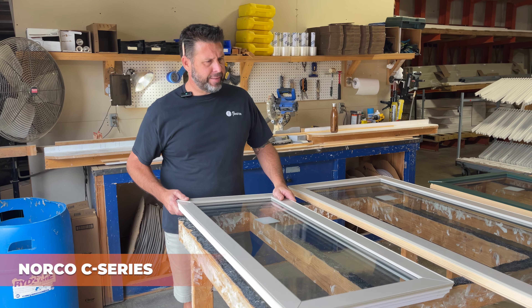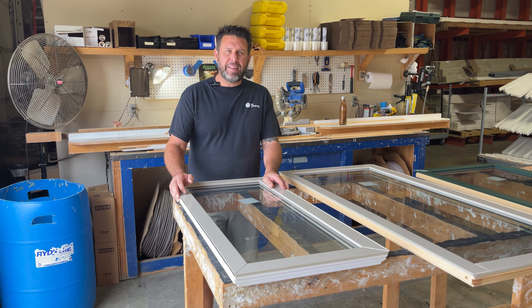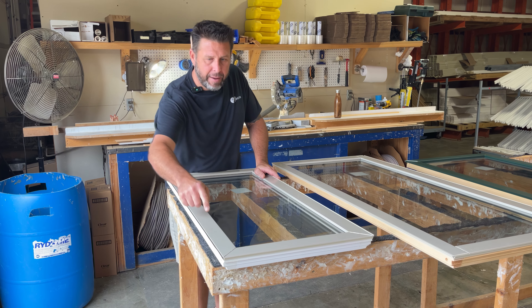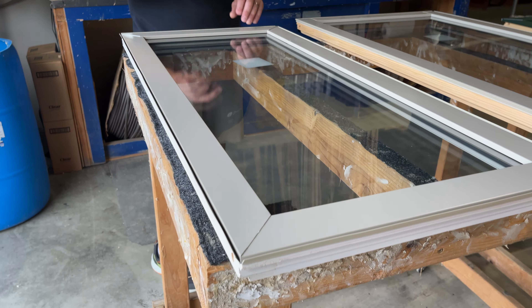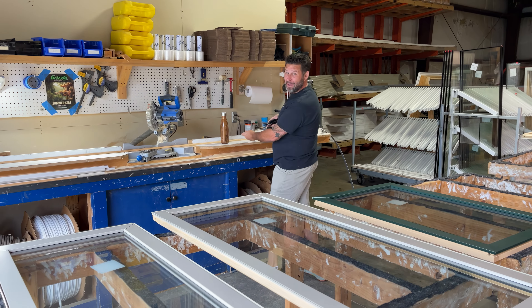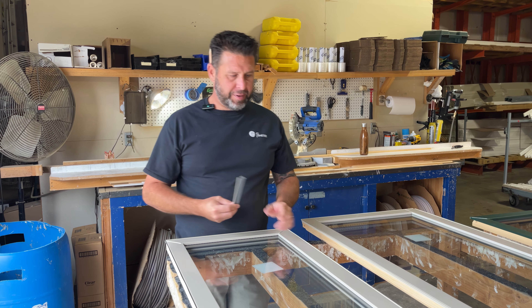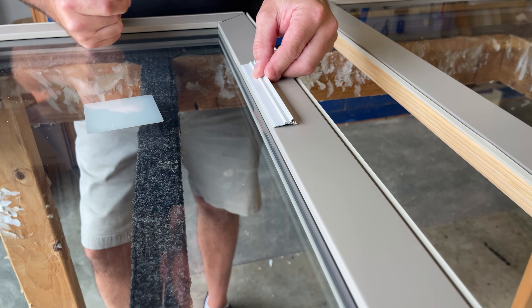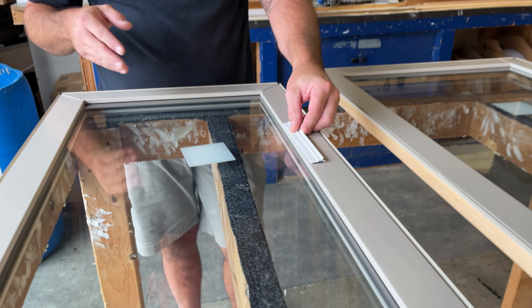This is what we call the C-Series Sash. It was produced early 80s through early 90s. Some distinguishing features about that: it's going to have clad mitered corners. On the original Norco C-Series Sash, you would have seen a plastic glazing bead around the perimeter of the glass on the outside. That's a very distinguishing feature of the C-Series Sash.